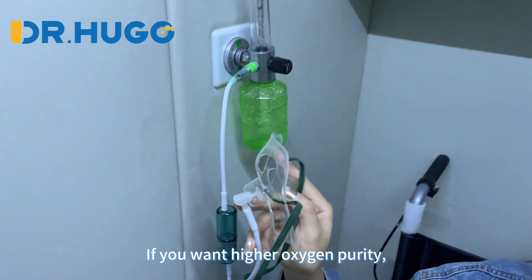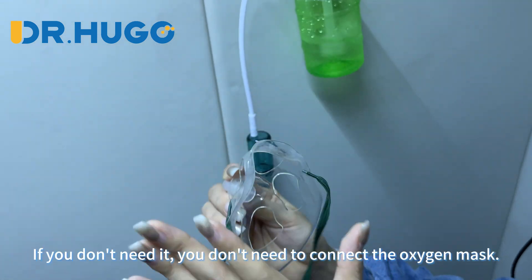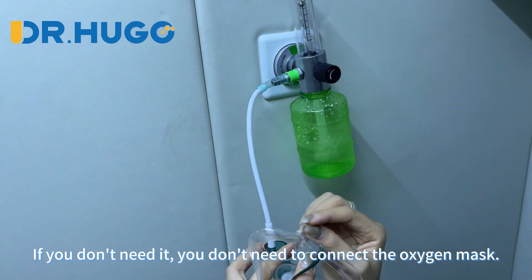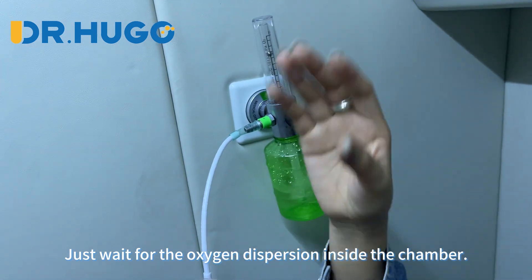If you want higher oxygen purity, it is better to wear the mask. If you don't want to use it, you don't need to connect the oxygen mask — just wait for the oxygen to disperse inside the air of the chamber.